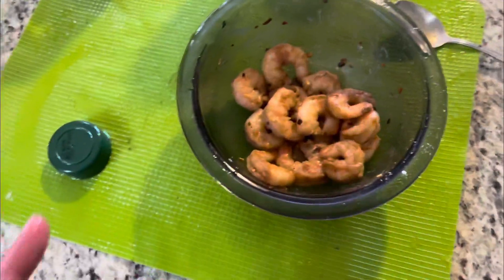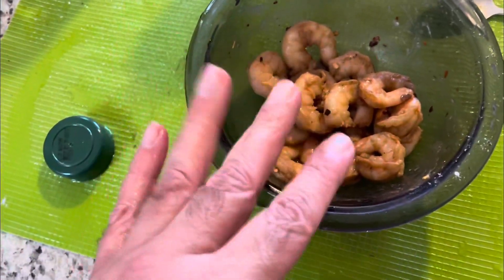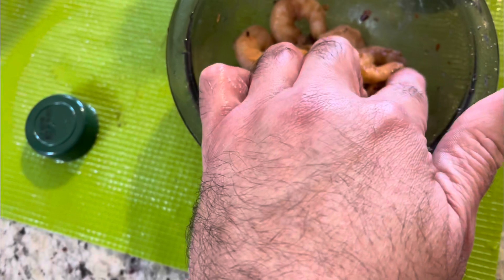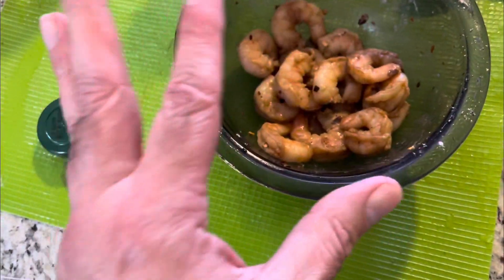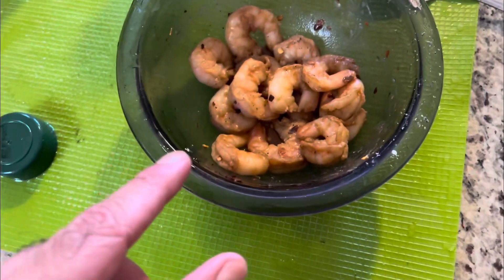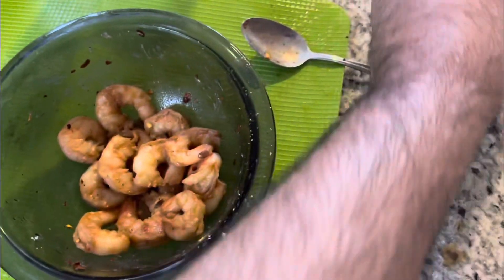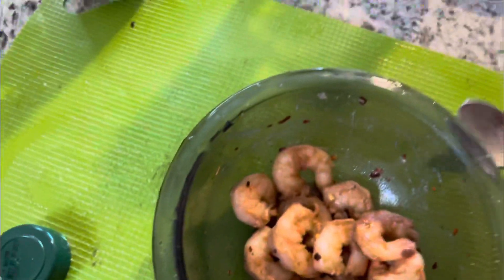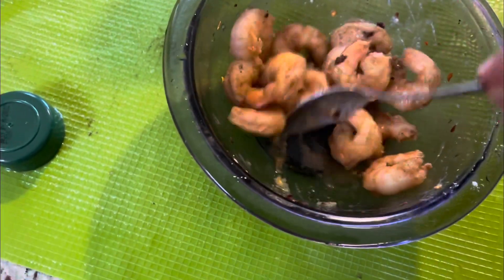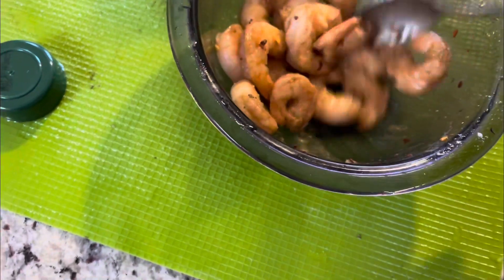Alright, I defrosted the shrimp. I took off the hard tail shell and put in some salt and pepper, red chili flakes, and a little flour. Oh, I'm gonna put a little garlic in there too. Mix that up — just like that, give it a nice mix.